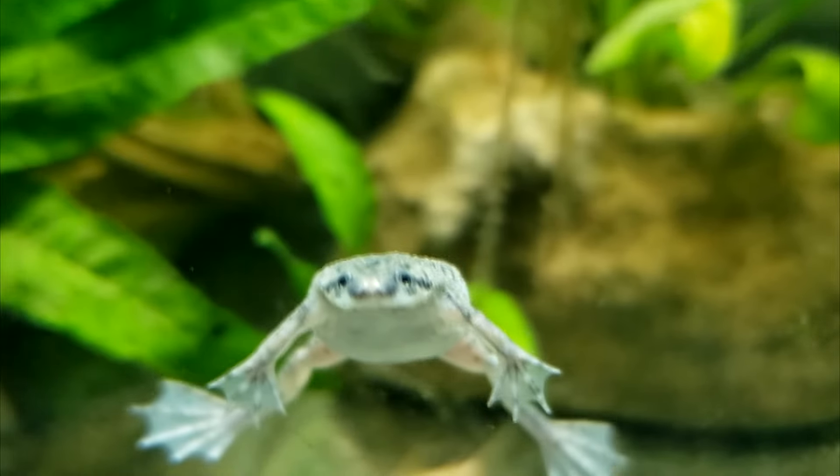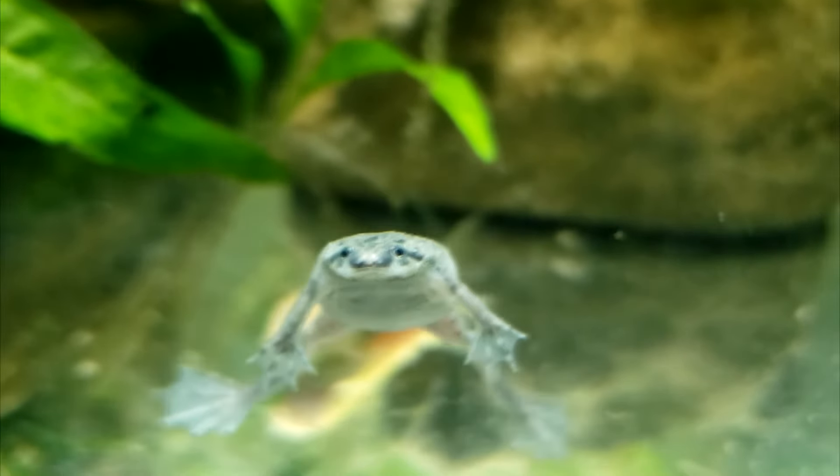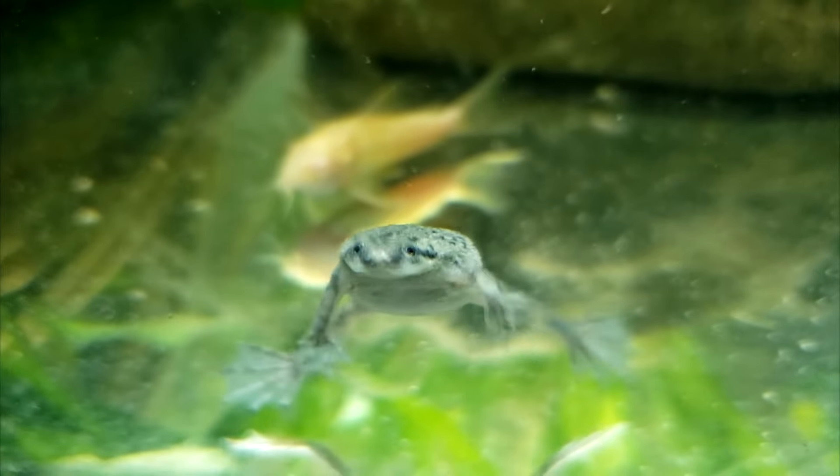Welcome to Chris's Fishes and Frogs. In this video, I'll discuss the most hotly contested topic among keepers of African dwarf frogs: foods.